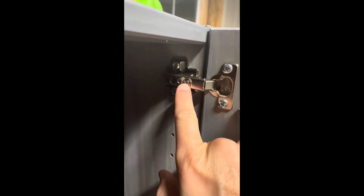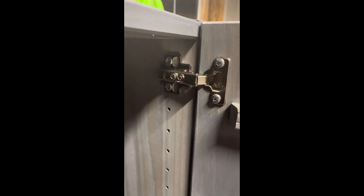The main adjustment for that is here — you loosen this, then you tighten that one all the way in, and it'll bring the doors as close to the inside as possible. But it's not close enough to really get that gap tight.